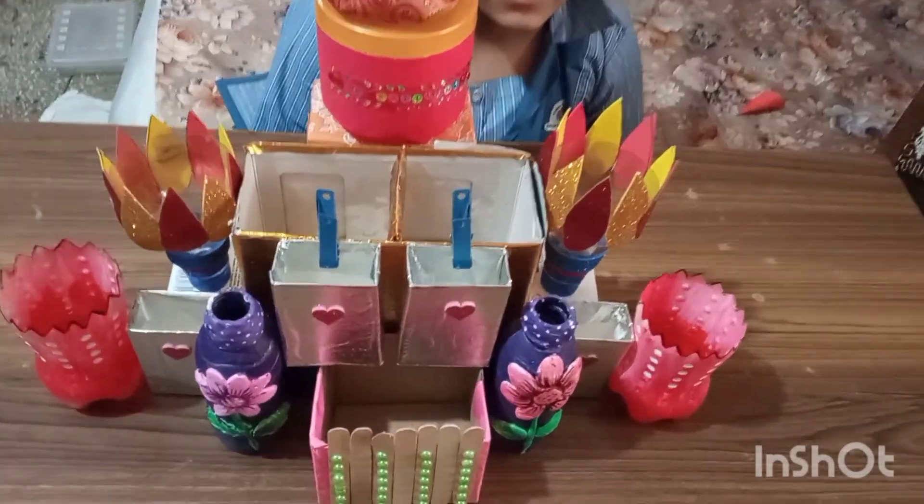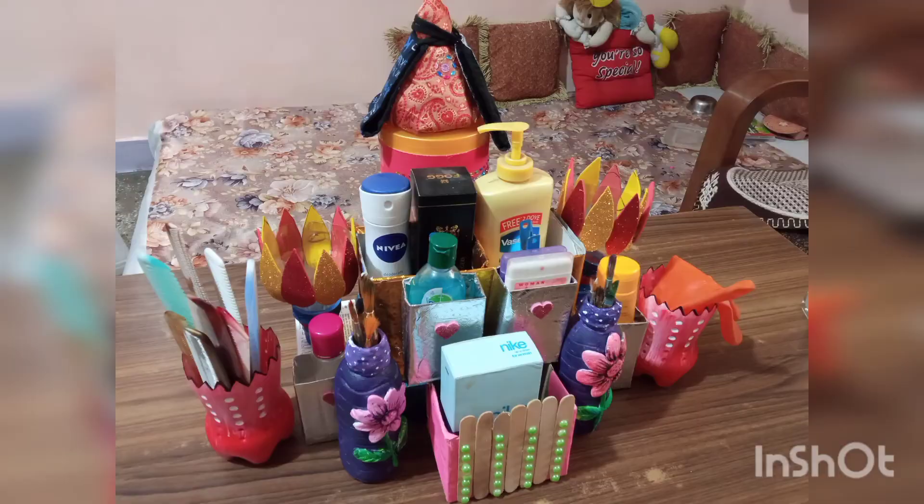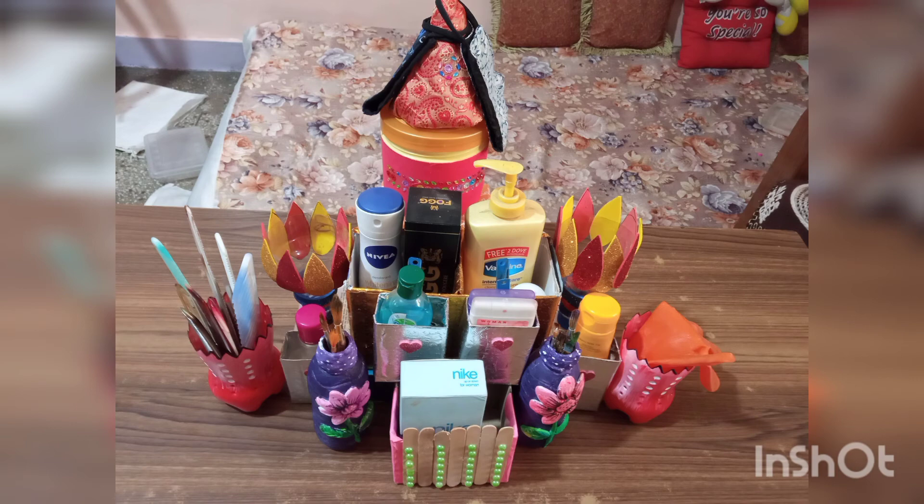Now it's ready. We can use it to keep gloves, sanitizers, masks, perfumes, and other essential things. Thank you.